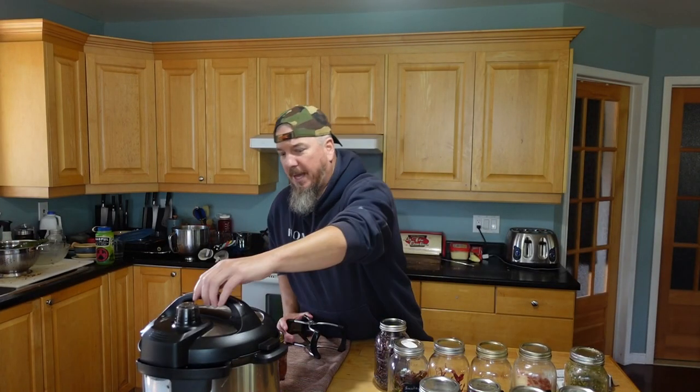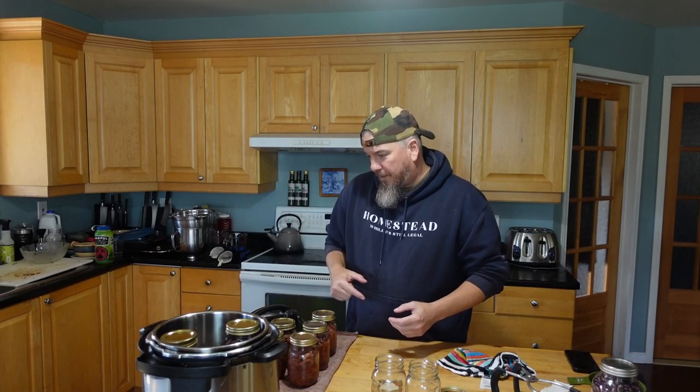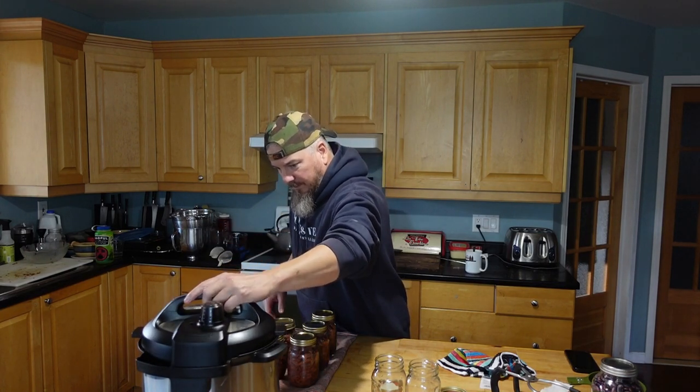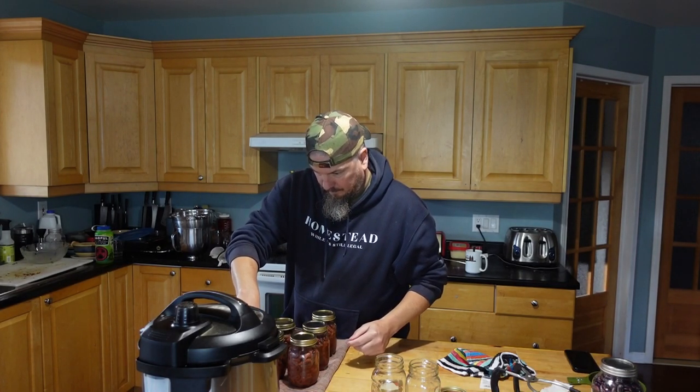Alright, the moment of truth — second batch done. No problems at all that time. There we go, last two jars going in the canner now. I thought we'd have four on this one, giving us four and a half liters. We lost one jar, so we would have had five total liters of beans going in, but I miscalculated on that. There we go, last batch on the way.